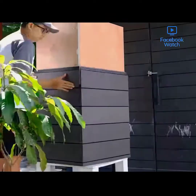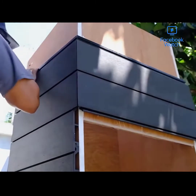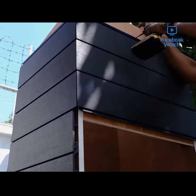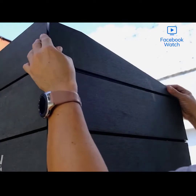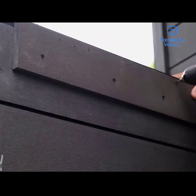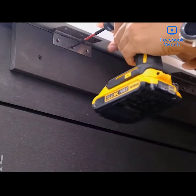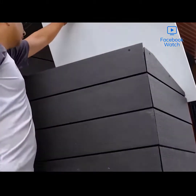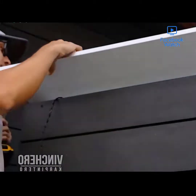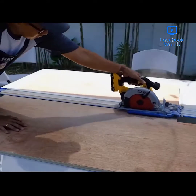A few more details to string together, including some lovely finishing touches — it's not just going to be practical, it'll look pretty sharp too. Some siding is cut to size and attached all the way around. Once that's done, it's a matter of working on that top flap roof, again on hinges.